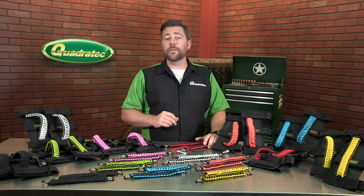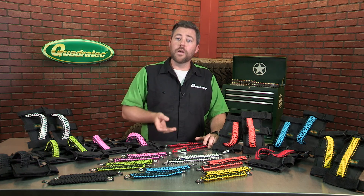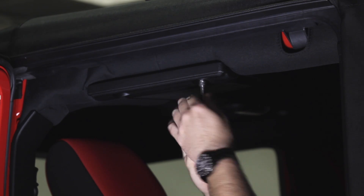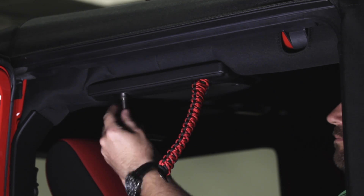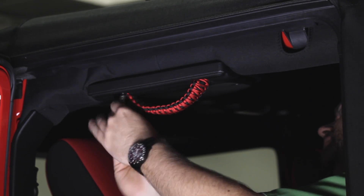To add grab handles for your rear seat passengers, simply remove the headrest and install the handles on the headrest post, then reinstall the headrest into the seat. Or you can attach the handles to the sound bar by removing the factory bolts just like on the A-pillar, then reinserting the bolts through the grommets and reinstalling them for a great grab handle to help your rear seat passengers get in and out of the Jeep.